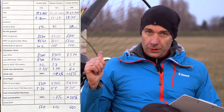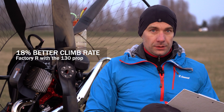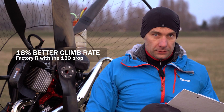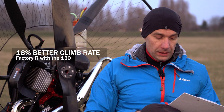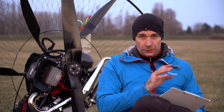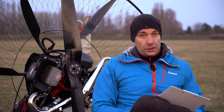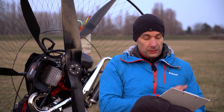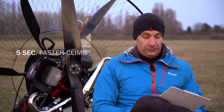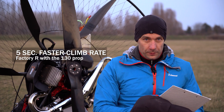The Factory R with a 130 prop had 18% better climb rate — 18, seriously. With the Master Mi-19 and the Scout 130 centimeter prop, it took me 32 seconds to climb 100 meters. With the Factory R with the 130 prop — the same size propeller — it was only 27 seconds, which is 5 seconds faster, and that's 18.4% better.